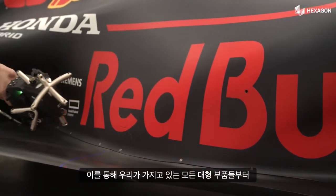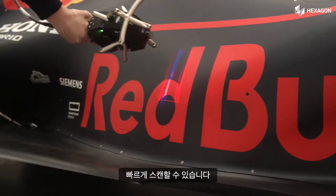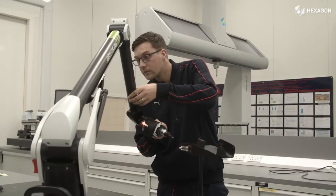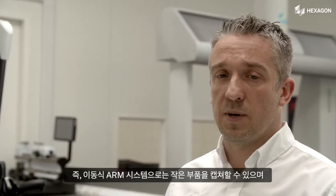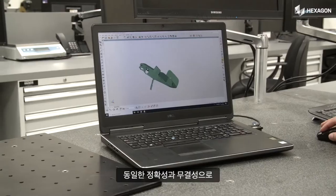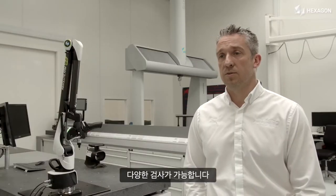So now we can scan all the large volume parts that we have as quickly as we could the parts that would fit within the envelope of an arm. That opens up a huge amount more opportunities to quickly capture data on a larger volume with the same integrity and accuracy as we can do with the arms on the smaller parts.